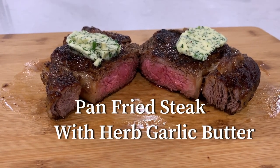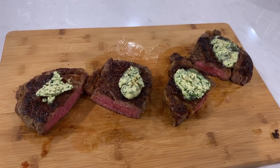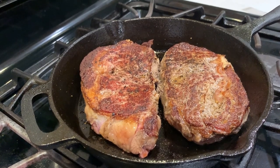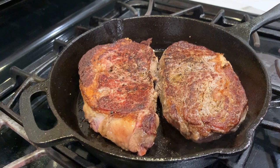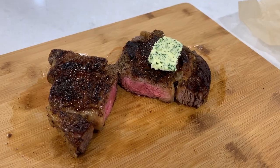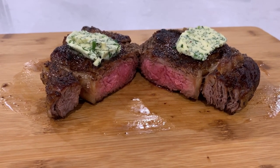Hi there and welcome back to Pinch Up Cooking channel where we make simple and delicious dishes. Today's recipe was inspired by one of our viewers who asked for a tutorial on how to cook a steak in the pan without an oven or a grill. Thank you so much for such a great idea — we're happy to show you how to prepare a seared steak in a cast iron skillet, topped off with fragrant and tasty compound herb garlic butter.